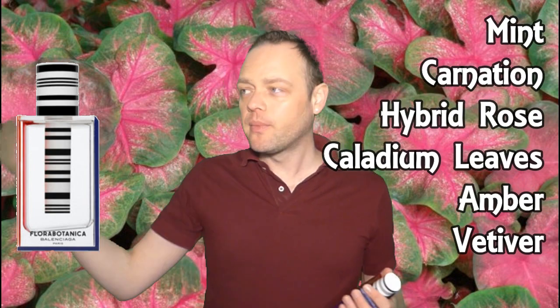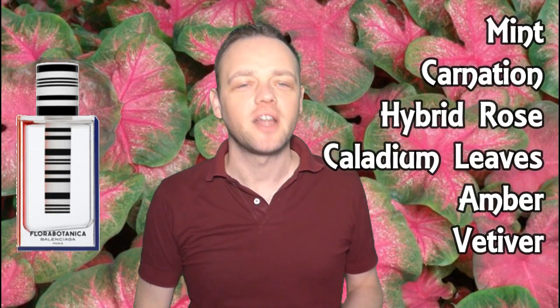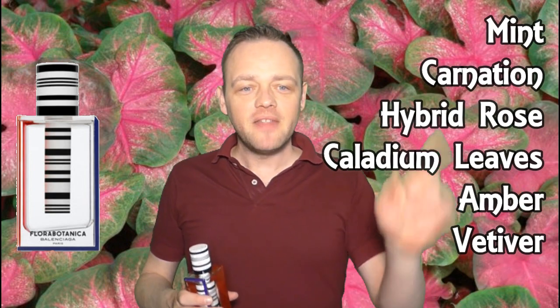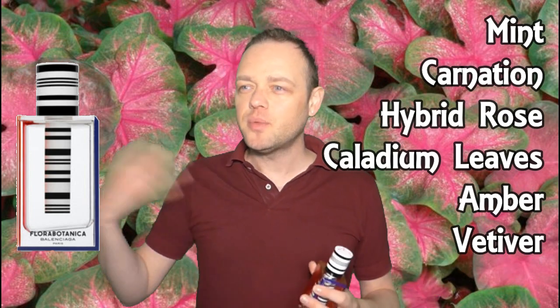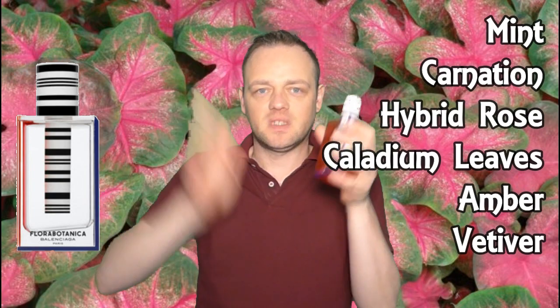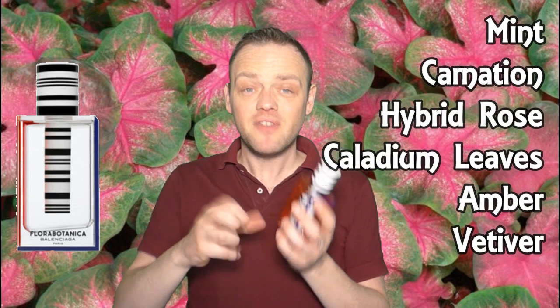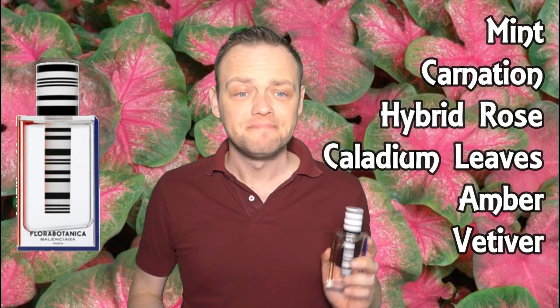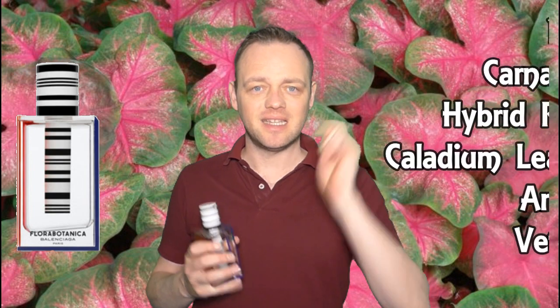So what are the notes? It's quite a simplistic fragrance but very effective. The notes are mint, carnation, hybrid rose — who knows what that is, maybe it's a mutant rose with petals that are ten inches long — and caladium leaves. I don't know what they smell like exactly, but I've seen pictures and they're very beautiful leaves, sometimes green with pink stems, arrow or heart shaped. There is definitely a leafy element to this. The base notes are amber and vetiver, but you can pretty much ignore those because this is all about the other four notes. Simple and effective.